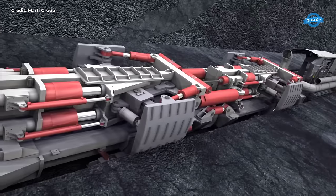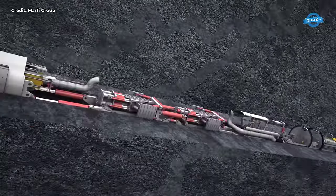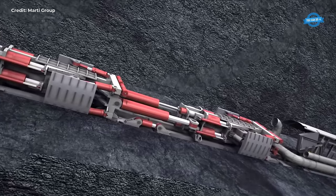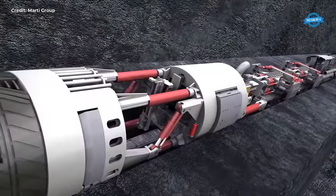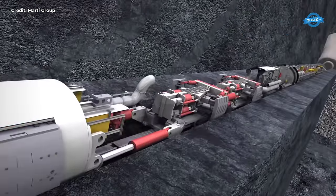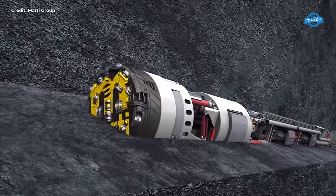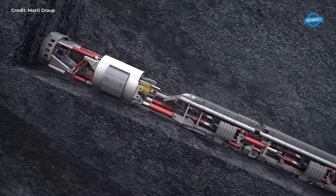Following the completion of each drilling stroke, the entire machine must be incrementally drawn forward to facilitate further progress. This complex operation involves the coordinated movement of seven trailing units, each equipped with the technical apparatus necessary to support the machine's ongoing operation. Additionally, at the behest of MARDI, a meticulously designed full-back prevention device serves as an additional safety measure, preventing the machine from sliding backward down the shaft in the event of a power failure or emergency situation.